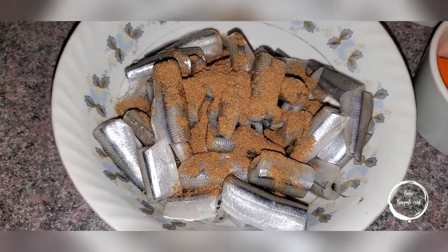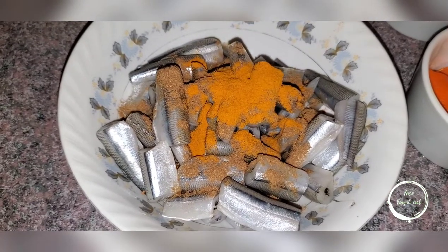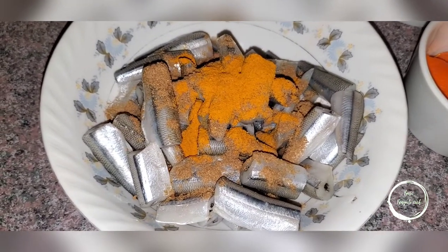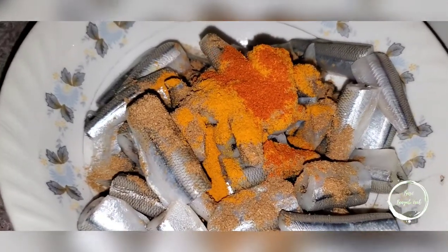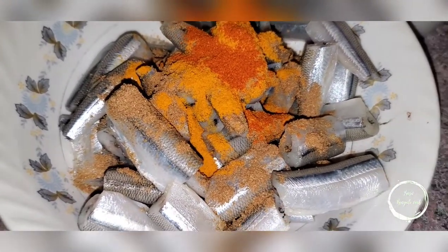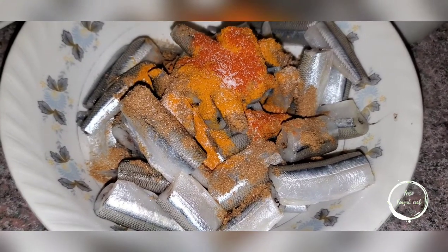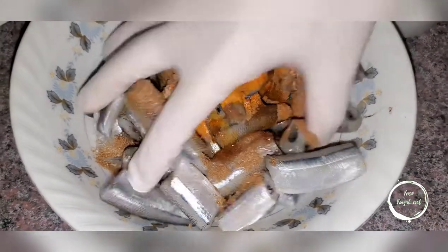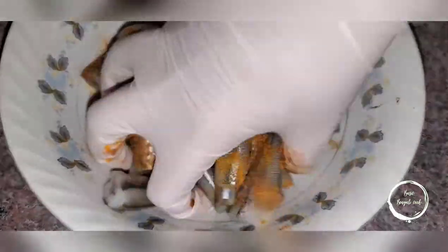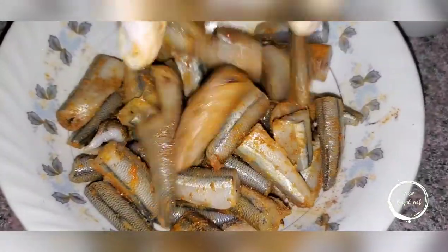Add half a teaspoon of turmeric, half a teaspoon of red chili powder, and just a pinch of salt. Then add a little bit of oil on top and mix it all up. Cover it with saran wrap and put it in the fridge for 15 minutes.